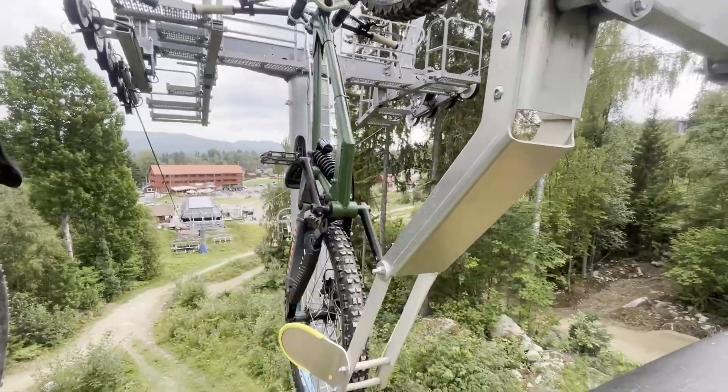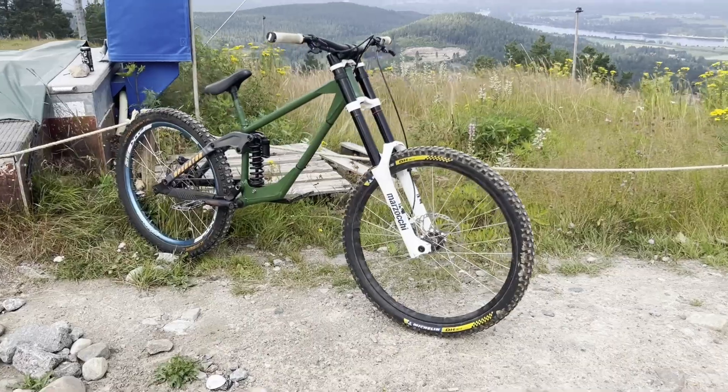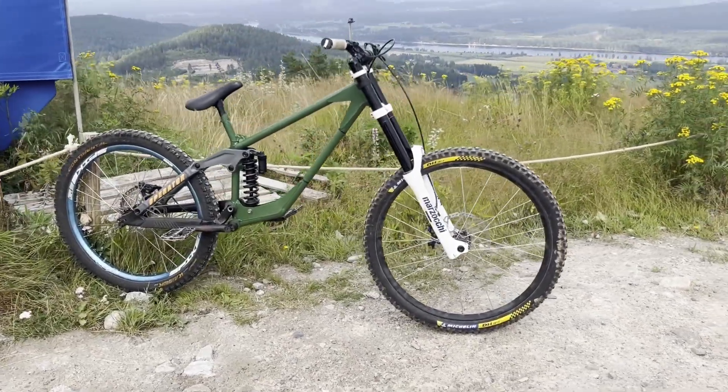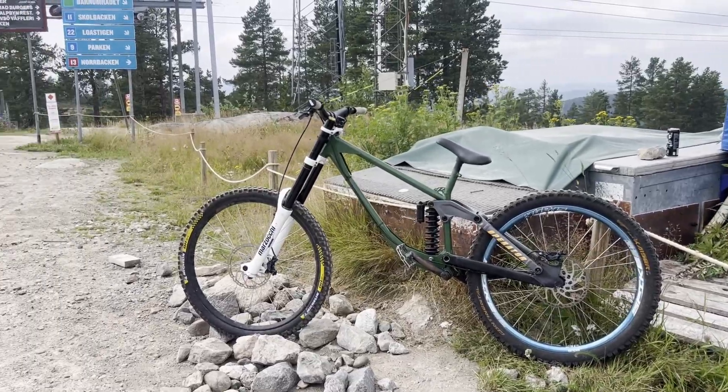The bike is done. As you can tell, none of the colors actually match and I don't have a chain. The reason for both of these things is because I'm too lazy. But enough talking — let's go ride this thing and see how it feels.